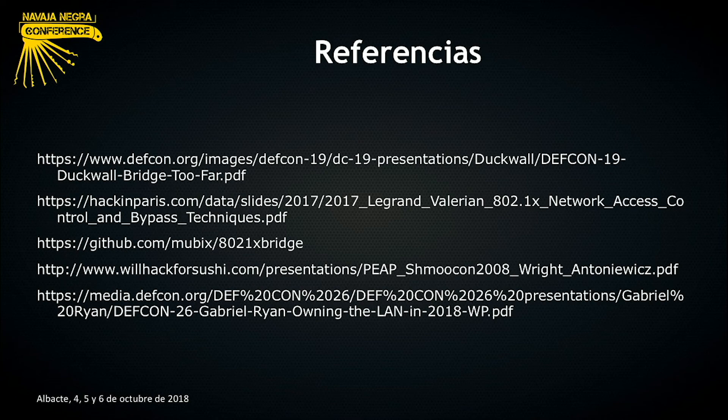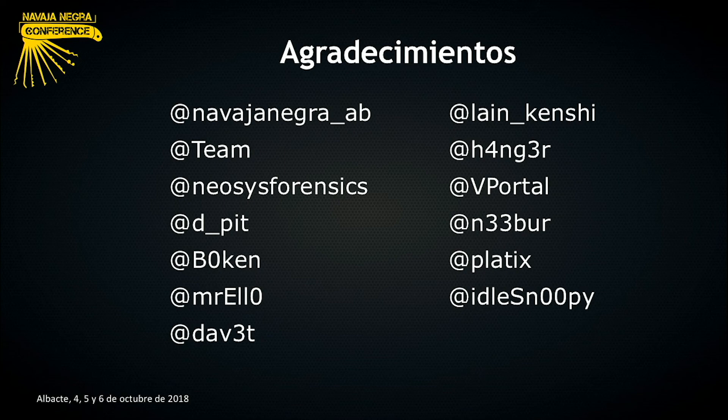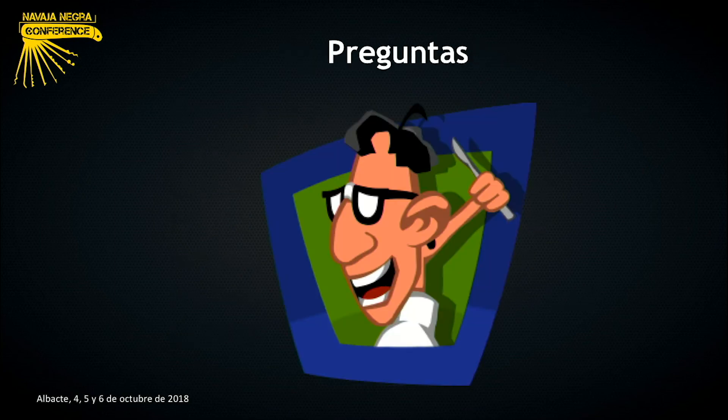Os dejo una serie de referencias en las que nos hemos apoyado para elaborar este dispositivo, como la presentación que hizo Duckwall en la DEFCON. No quería irme de aquí sin agradecer a la organización que eligiese la ponencia, y sobre todo agradecer al equipo de hacking ético de Deloitte España, a mis compañeros por todo el apoyo recibido, y en especial a todos los compañeros que participaron en el proyecto de mayor o menor medida y a los que me ayudaron a prepararme la presentación.